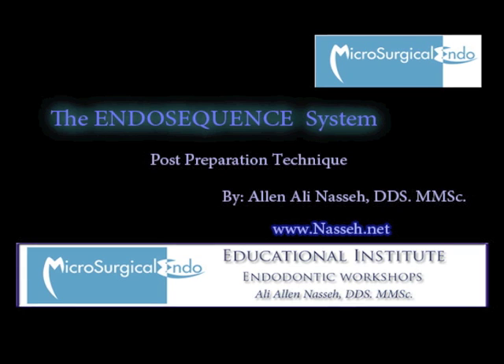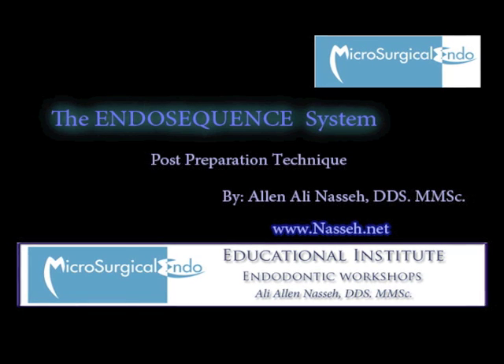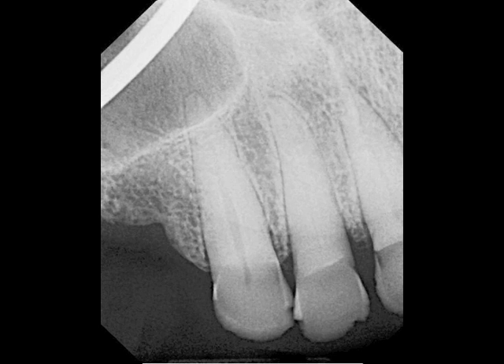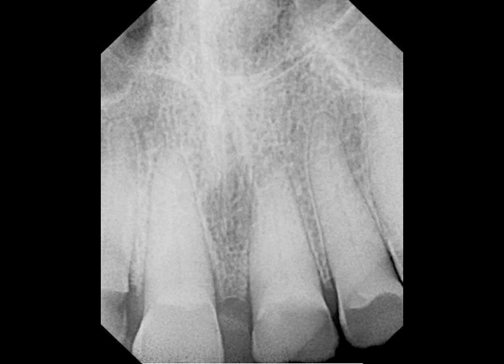Today's case is a more advanced application of this particular post-preparation technique involving multiple teeth. The following patient was referred for pre-prosthetic endodontic therapy on teeth 6 through 11. The six anterior teeth were to be treated due to erosion and attrition on the lingual surface of all teeth.